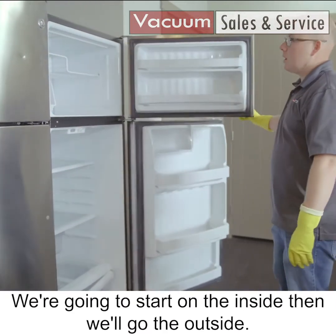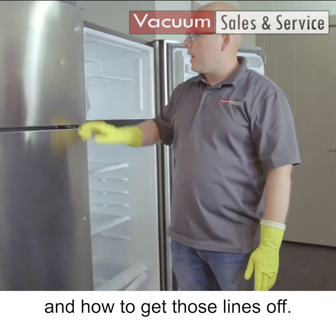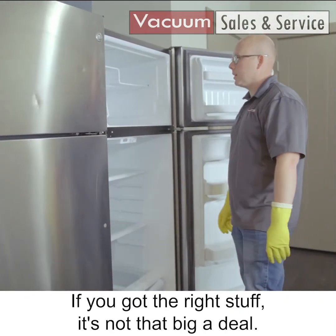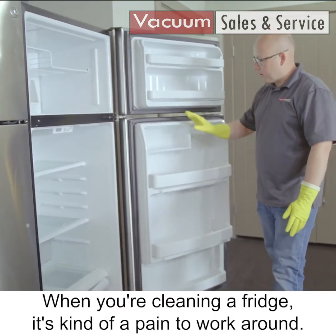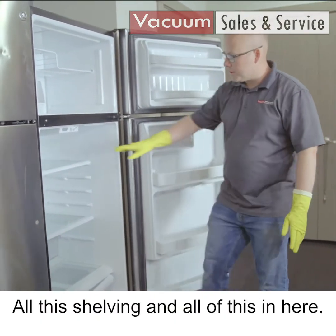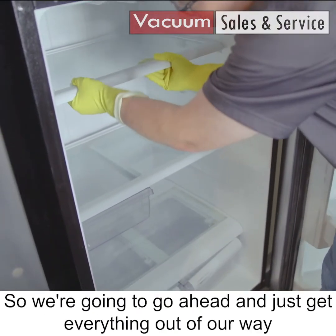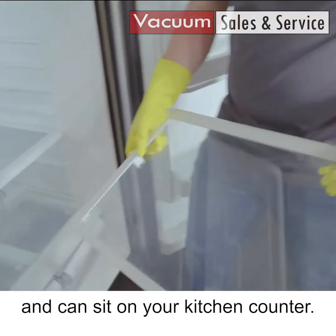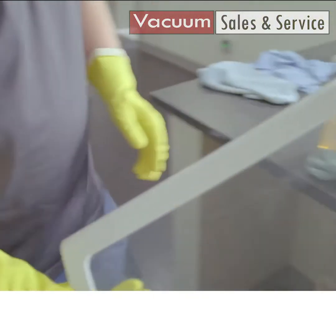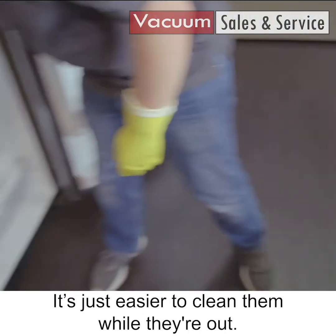We're gonna start on the inside, then go to the outside, and we'll talk about cleaning stainless steel and how to get those lines off. If you've got the right stuff, it's not that big a deal. When you're cleaning the fridge, it's kind of a pain to work around all of this shelving, so we're gonna go ahead and get everything out of our way. All of this will come out and can sit on your kitchen counter — it's easier to clean them while they're out.